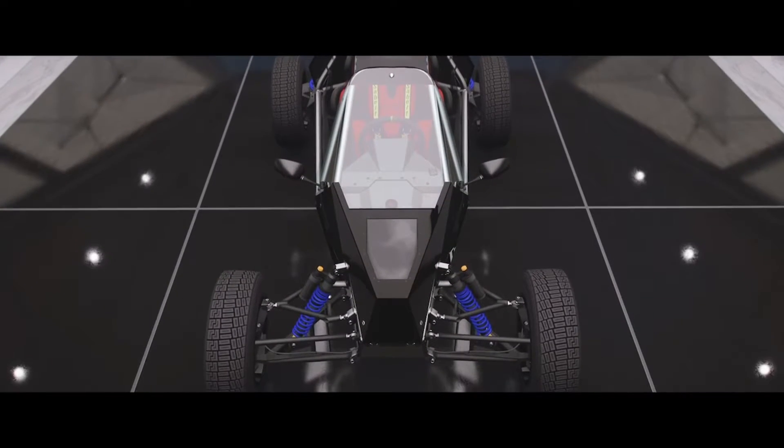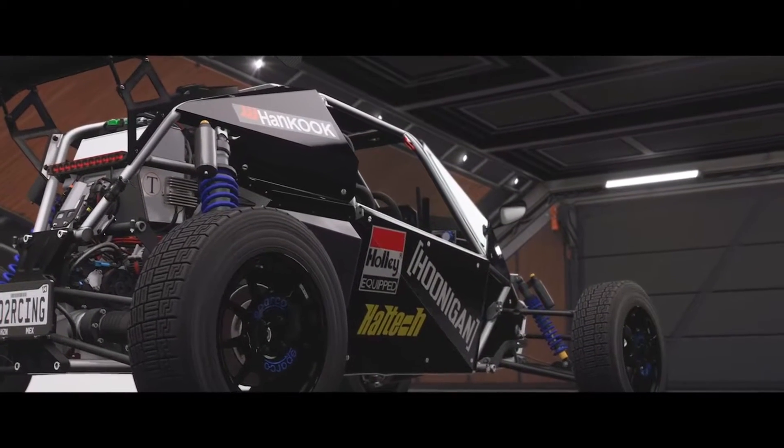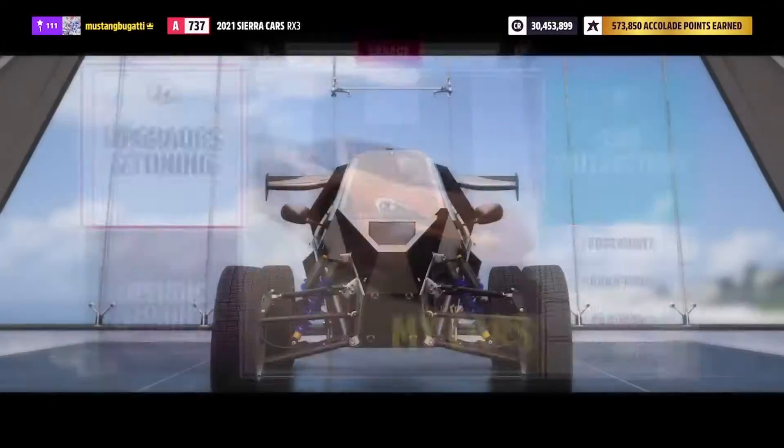My logic is, if you want to beat an open-wheeler in the form of the Maserati, why not use an open-wheeler? Fight fire with fire — only instead of a 1930s IndyCar, it's a cross-cart rally-raid thingy. They're pretty much the same.